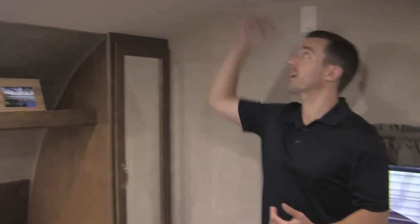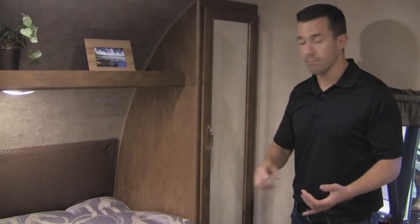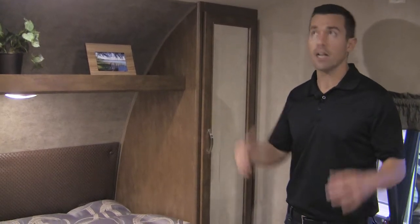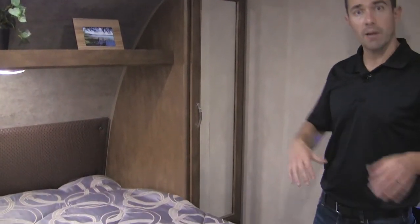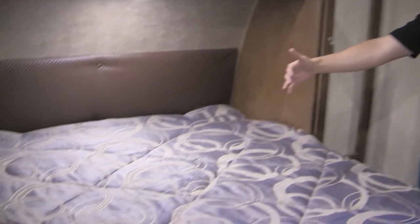We're in the bedroom of the 28D-Bud. I'm 6'1" and as you can see I've got plenty of headspace. I can walk all the way around the bed, which makes making the bed and getting in and out at night easy. I'm not going to be disturbing my partner or crawling over anyone to get there.